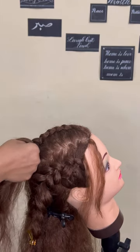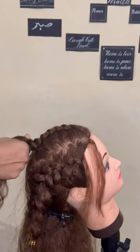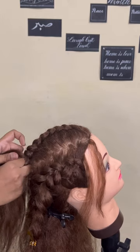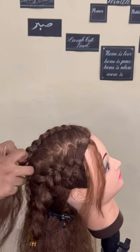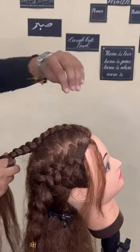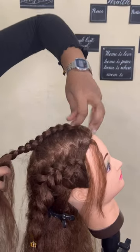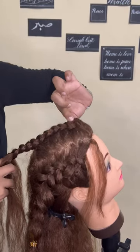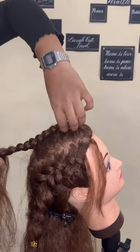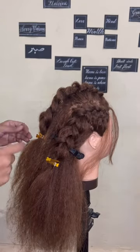You can either leave the braided section and first tie up the back hair, or do the braids first and then the bun — both work. The bun is also very basic and messy. I've finished the third Dutch braid and I'm making it thicker, fuller, and bigger by spreading it evenly, then clipping it aside.